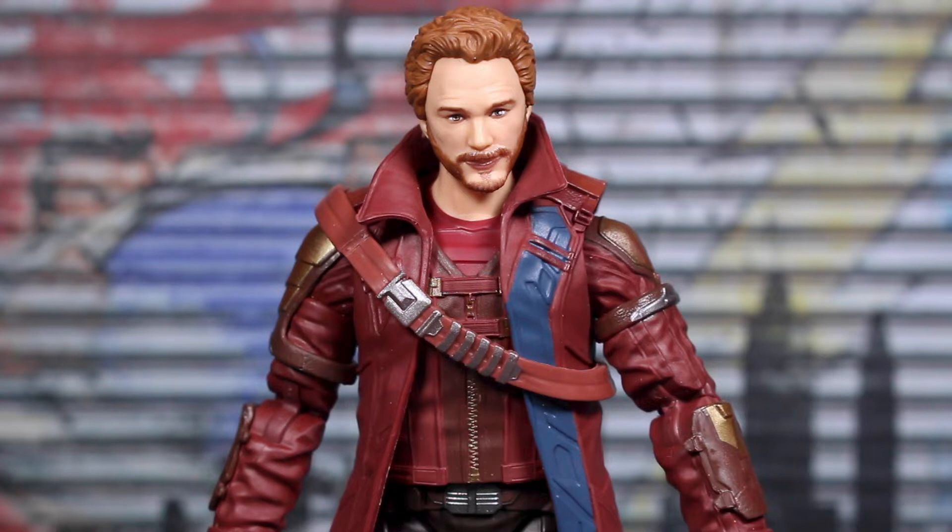Hey guys, it's TF Nut, welcome back to the channel. Today I'm just going to do as quick a review as I can of the new Star-Lord figure from Thor: Love and Thunder — that's the Marvel Legends Korg series. To be honest, I didn't know if I was going to get the rest of this wave, especially this figure. I've had the previous 2017 versions of Star-Lord and I really liked those, so I didn't know if I really needed this one.